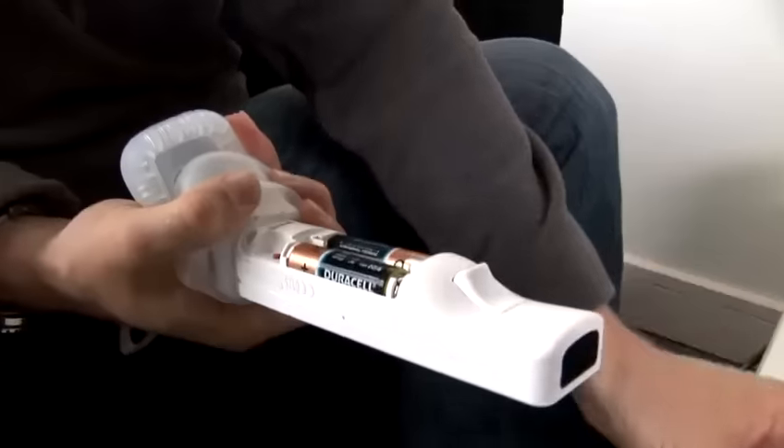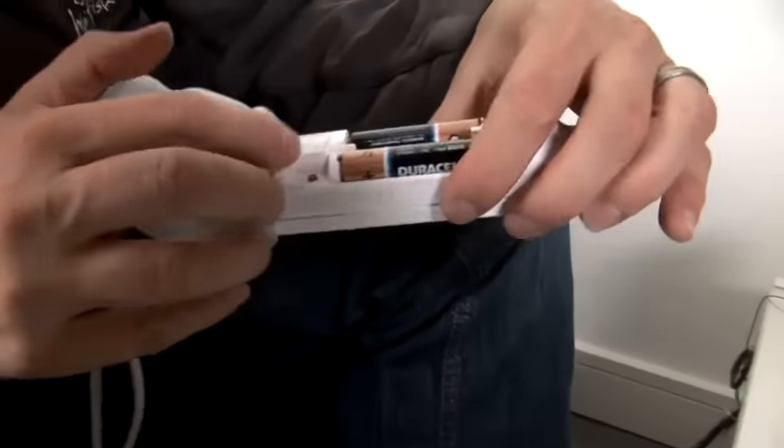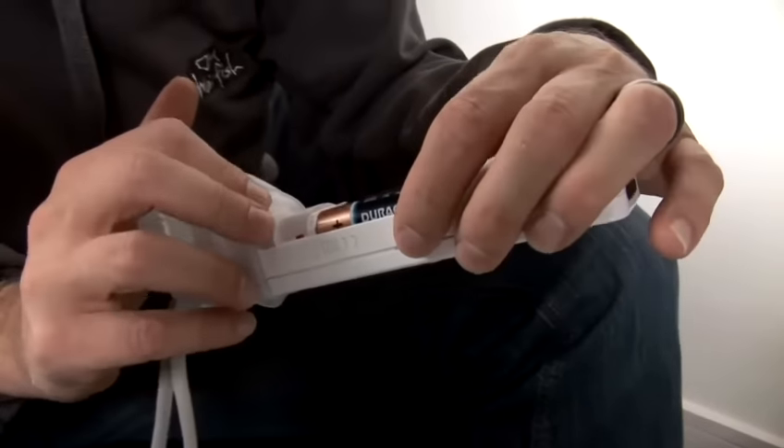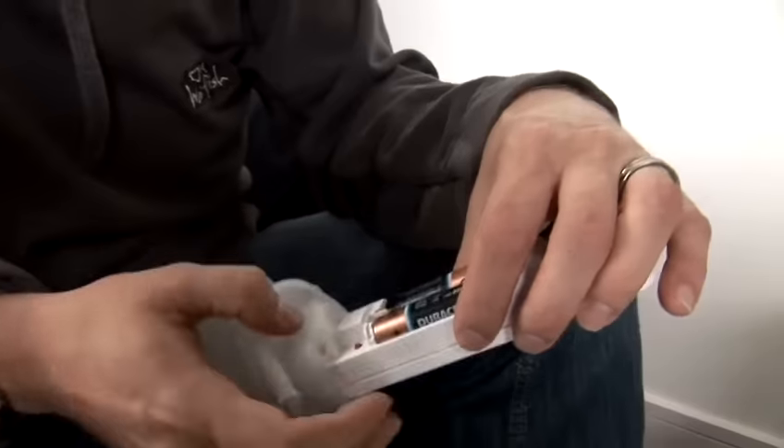Now, you take that battery cover off, and you can see we've got the batteries there. We've also got this little red button which helps you sync the Wiimote with the Wii console.